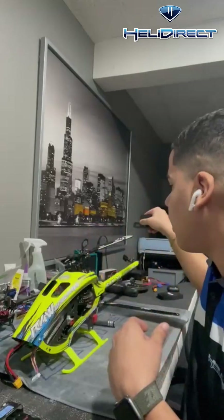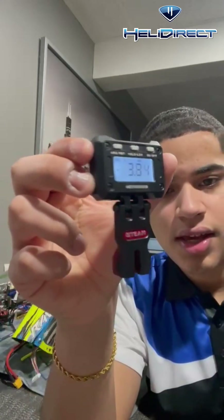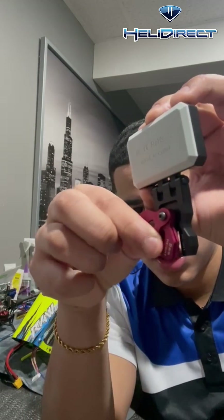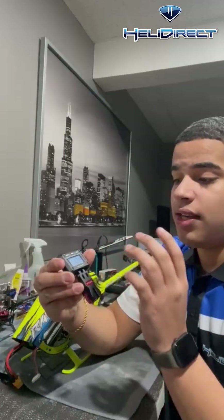You would slide that on your blade like normal. This one actually has a big stem and then on the back some adjustable ones like so. Each model is different in size, of course. This is compatible, I believe, up to a 200 and an 800 size model. It's a very cool pitch gauge.